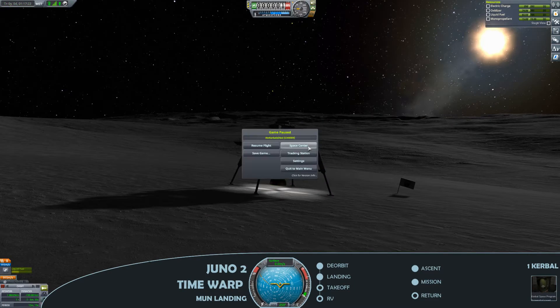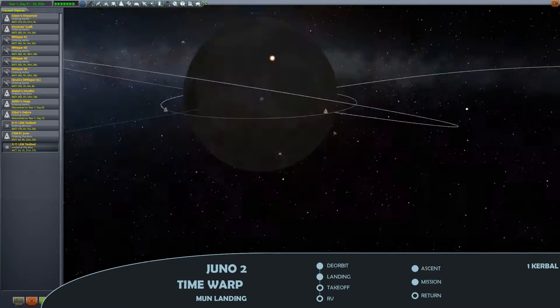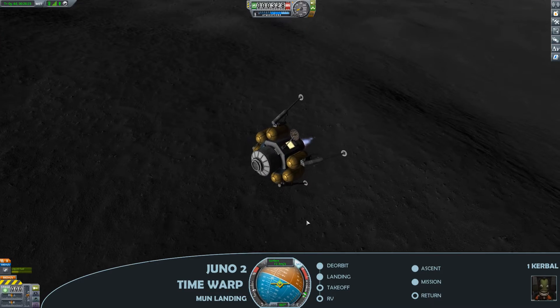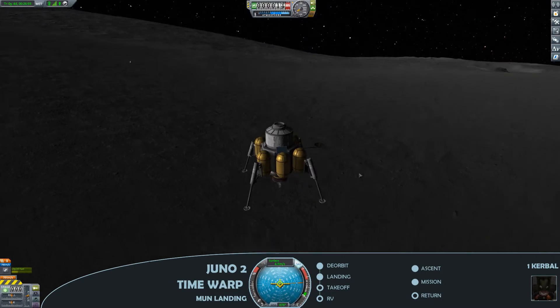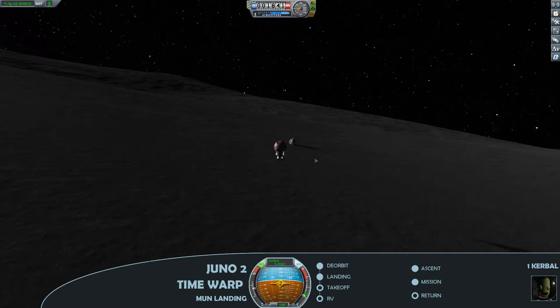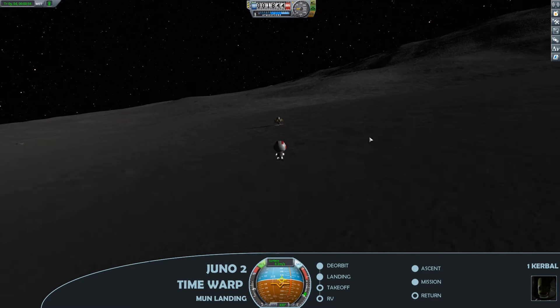Hopping back on board. Going to grab another couple of contracts and head out to grab a moonstone. Quickly up in the air, quickly back down, because I can see a moonstone over there — just going to go grab it. There we have it, and back to the lunar module.